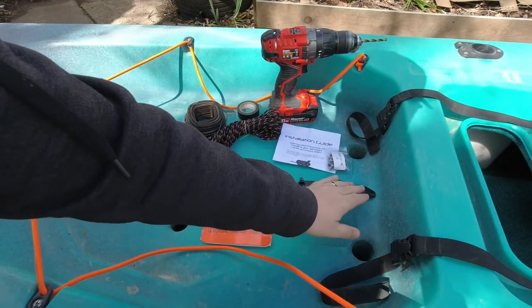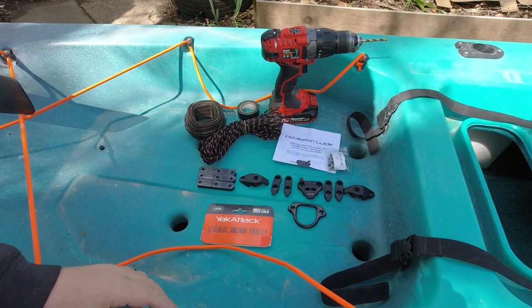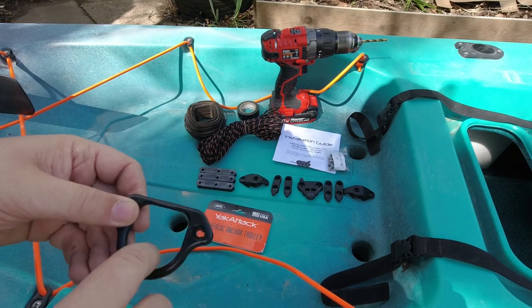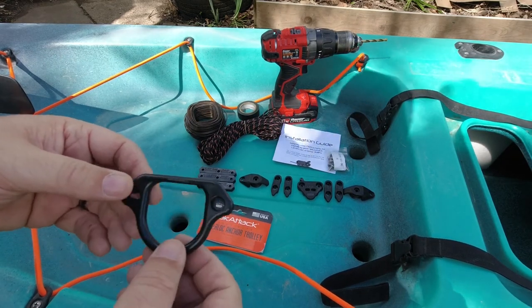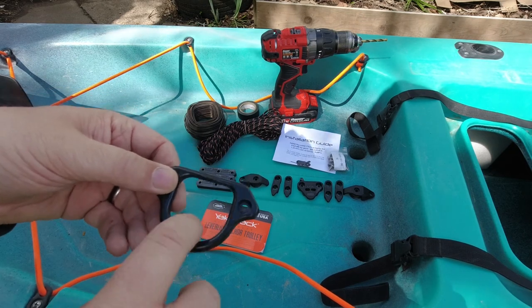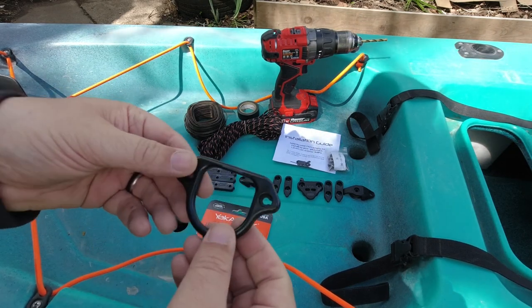We also have two more guides and our other pulley on the other side. This is the actual part where you connect your anchor — or slide through if you have a quick release, which I need to figure out in the future — or if you're using a pull, you can just run this through the hoop and into the bottom of the water as well.